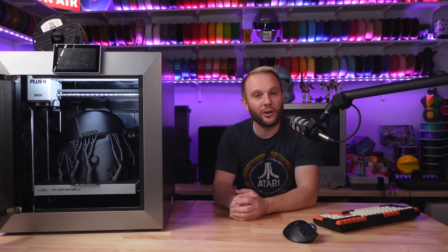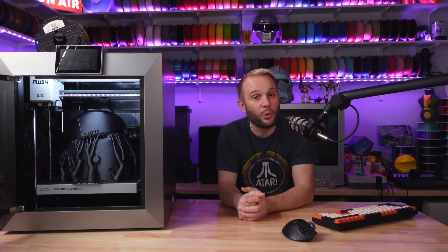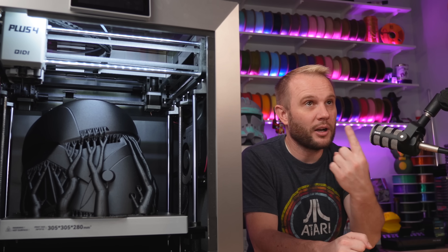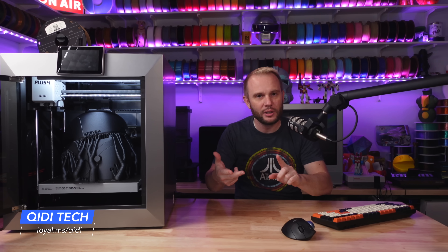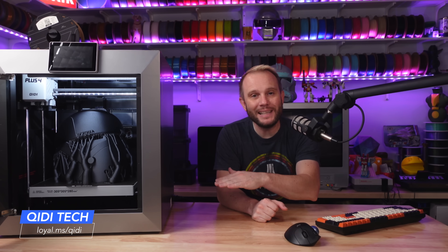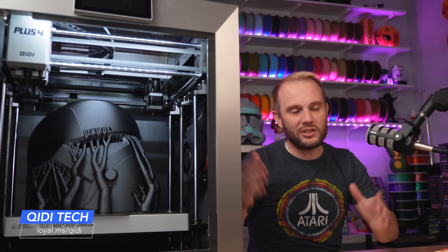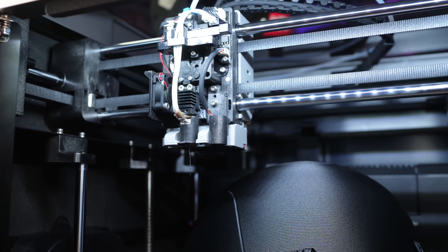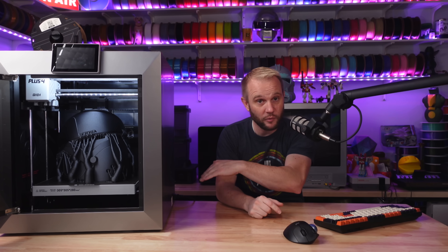The way this machine purges filament out the back and incorporates a filament cutter into the toolhead suggests that Chidi might be paving the way for multicolor printing. It's clear that Chidi is definitely innovating, and I wouldn't be surprised to see even more advanced features in future models or upgrades for this one. The Chidi Plus 4 is, without a doubt, one of the most impressive 3D printers I've tested — versatile, reliable, and packed with features that cater to everyone from beginners to experts. A lot of 3D printers are going the same way — simplifying, cutting costs, shrinking. Chidi is going the completely opposite direction, taking high-end industrial features and somehow finding a way to bring these to the home and office market without cutting corners.